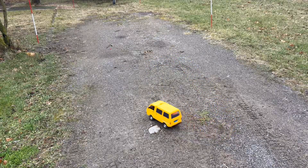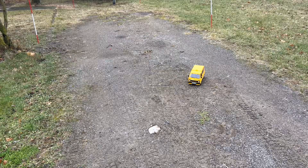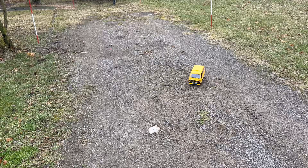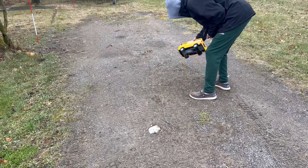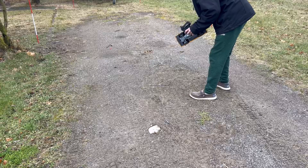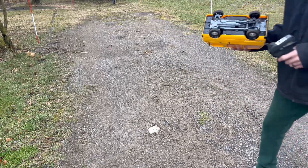Over to the gravel — she kind of digs in and away she goes. We'll definitely have to do something with tires. It's the front suspension: the tires hit and just want to dig right in. Turn the steering down a little bit and she does okay. Then she just stopped for some reason. We'll have to take it inside and see what's going on.